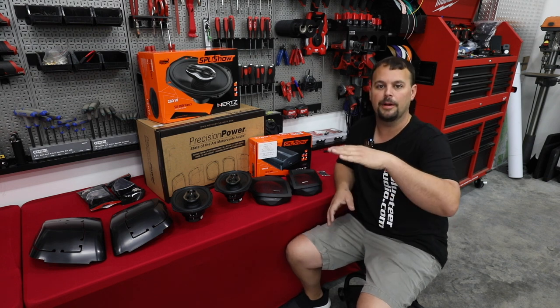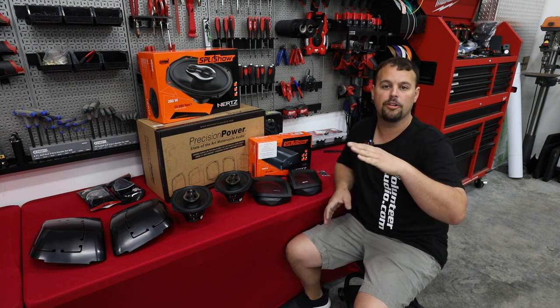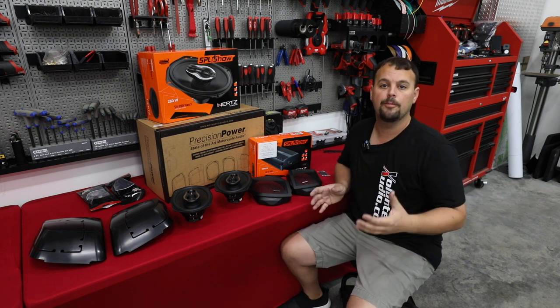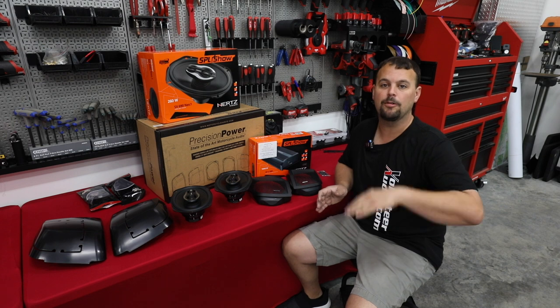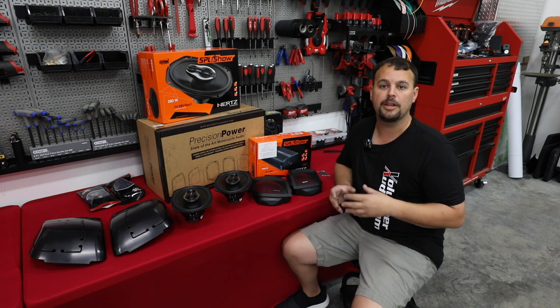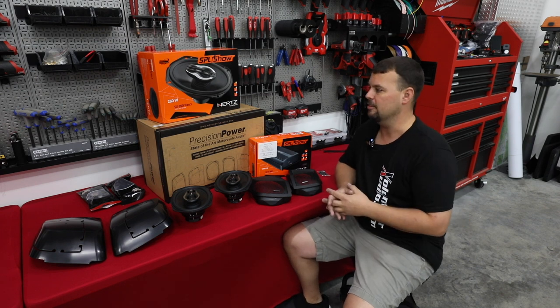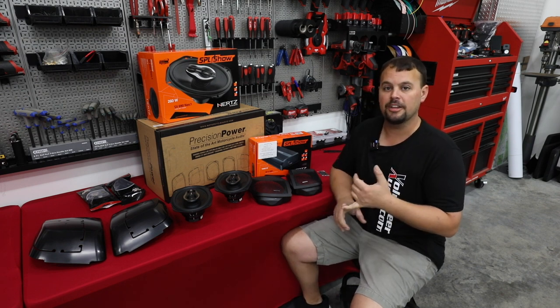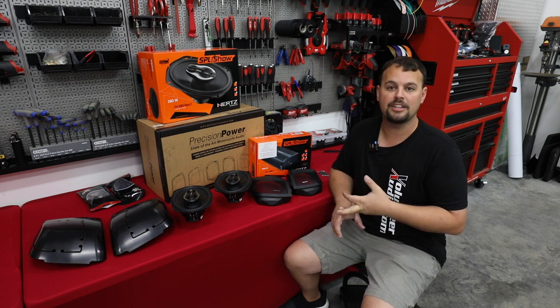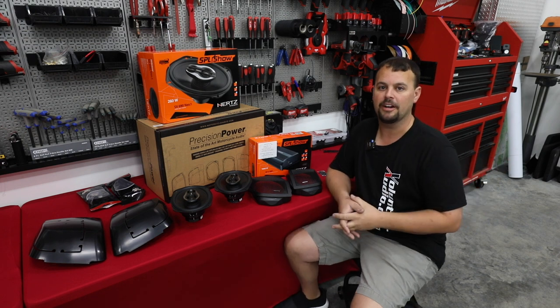With our cut kits, we're going to be bringing the speakers up very high and leaning them forward — there's about a 15-degree angle on them to give the rider a much better sound than a standard lid where they go straight up. We're going to go through some precautions to make sure these are sealed as well as possible. I'll show you how to do the cut kits, how to run backbone wiring and rear wiring disconnects to your bags, as well as how to install the amplifier.